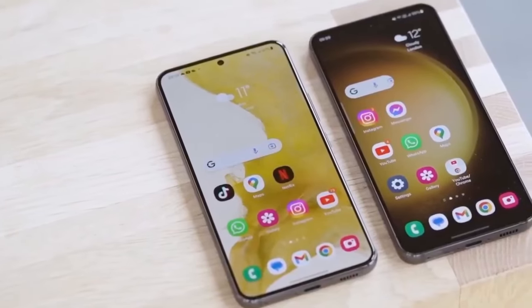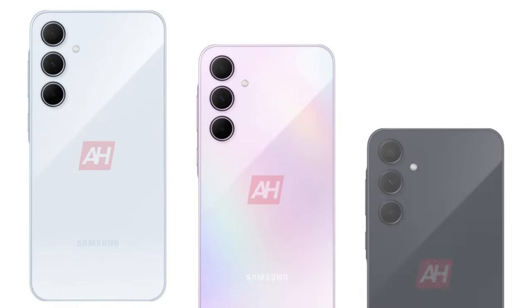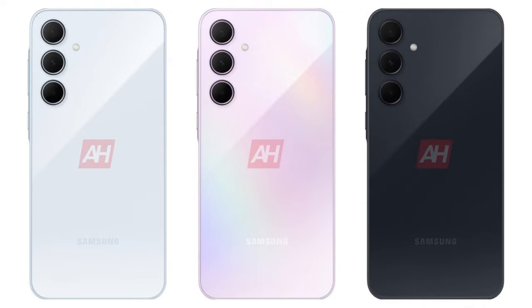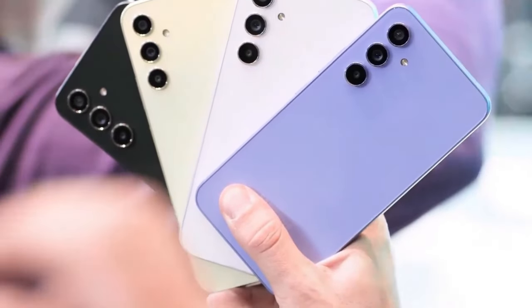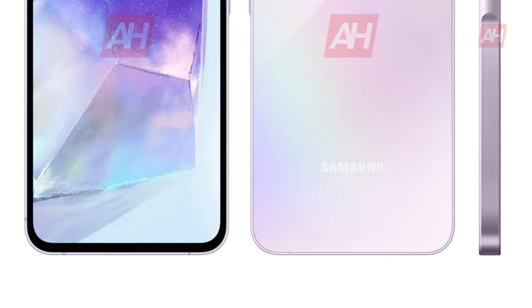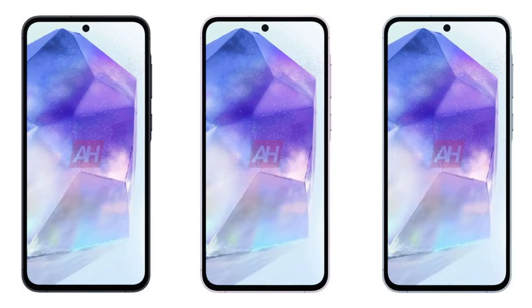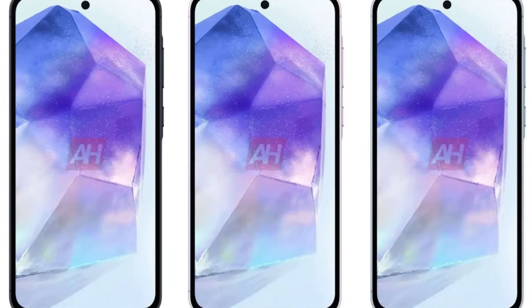Leaked renders showcase the Galaxy A55 in three captivating colors: Awesome Ice Blue, Awesome Lilac, and Awesome Navy. Inspired by the A54, it features the key island design with a subtly raised frame around the power and volume keys, confirming a sleek metal build. The phone has rounded corners, a protruding rear camera array, and a flat display with a noticeable bezel and a punch hole for the selfie camera. Expected dimensions: 161.1 x 77.3 x 8.2mm.